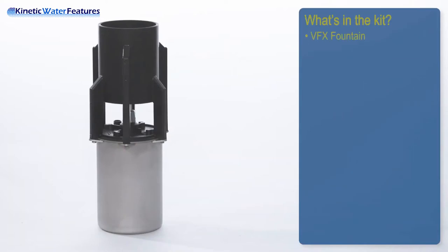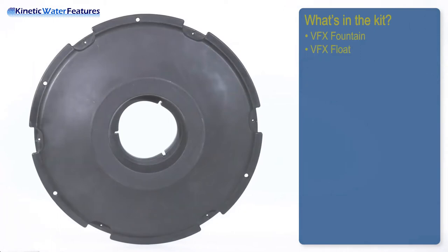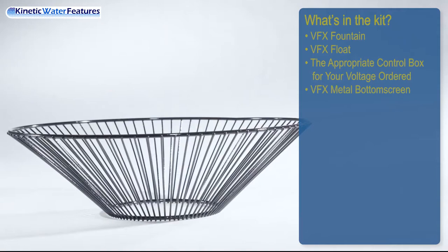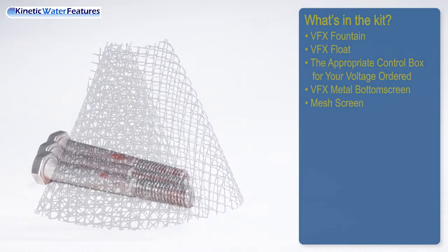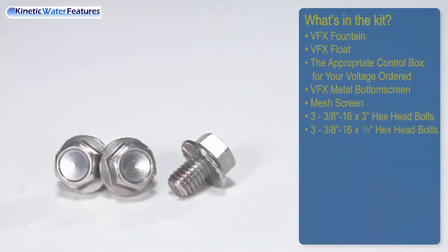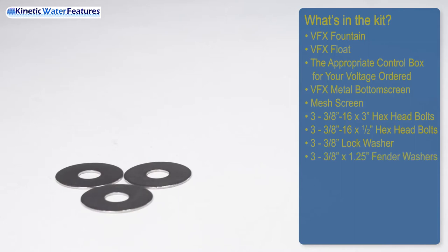What's in the kit? VFX fountain, VFX float, the appropriate control box to your voltage ordered, VFX metal bottom screen, three-quarter-inch mesh screen, three 3/8-16 by 3-inch hex head bolts, three 3/8-16 by half-inch serrated hex head bolts, and three 3/8-inch lock washers.